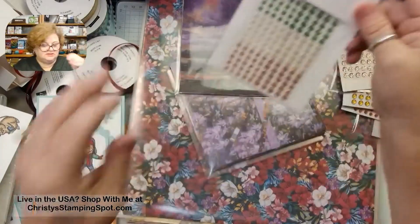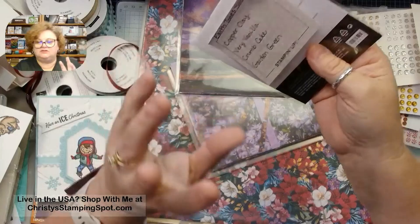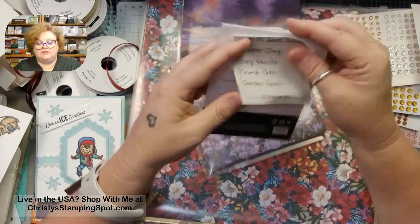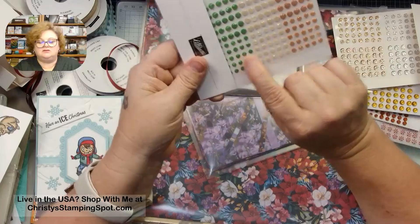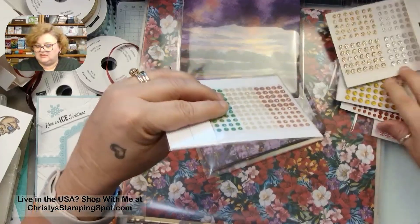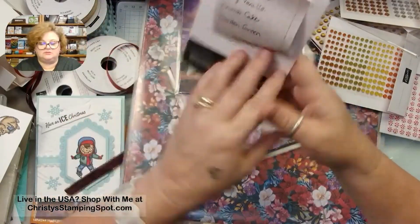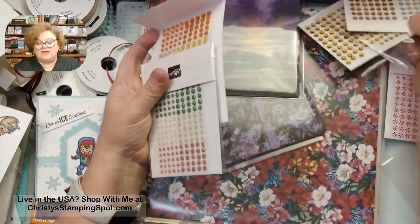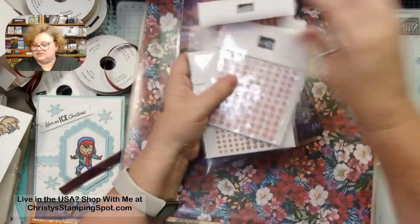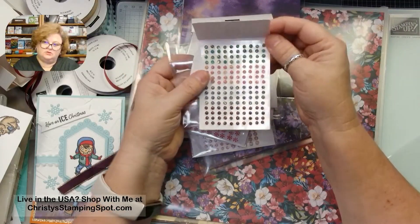These are the earth tone shimmer gems, which came with that winter birds set we had not too long ago. The colors are Copper Clay, Very Vanilla, Crumb Cake, and Garden Green. These are great for cards and have a nice shimmer. I've used these a bunch already since we were able to pre-order them. I think the peppermints and the Regal Foil Dots are going to be my favorites for the season.